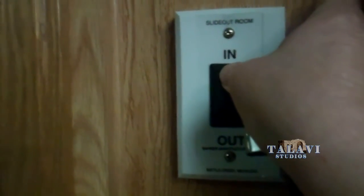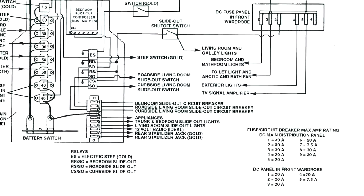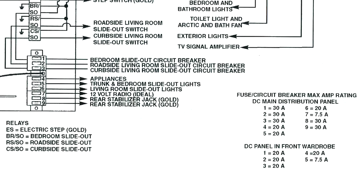So what could it be? Here's the generalized Alpha Leisure schematics. As you can see, it's got a slide-out shut-off switch by the front door, and it turns red when you turn it on. That enables the relays so that you can extend or retract your slide-outs.